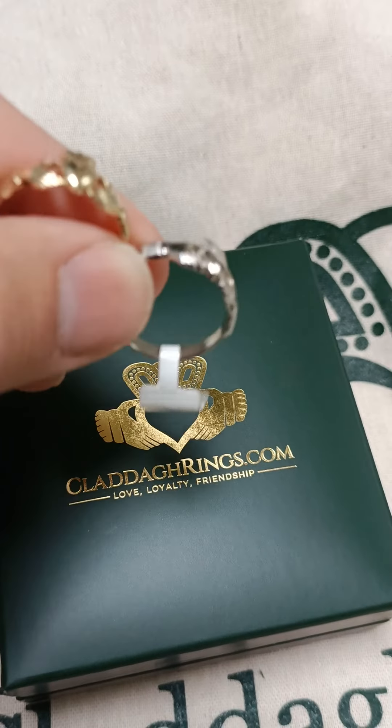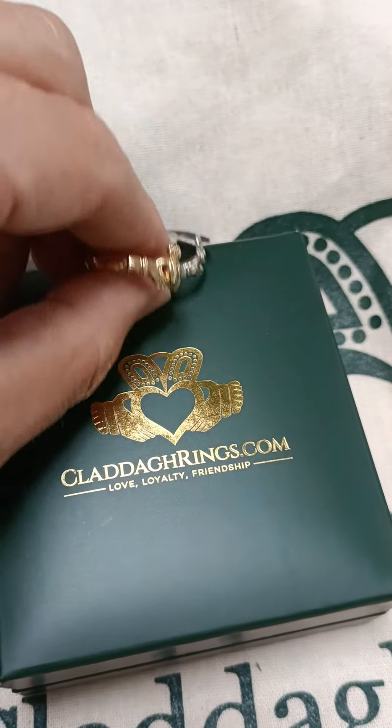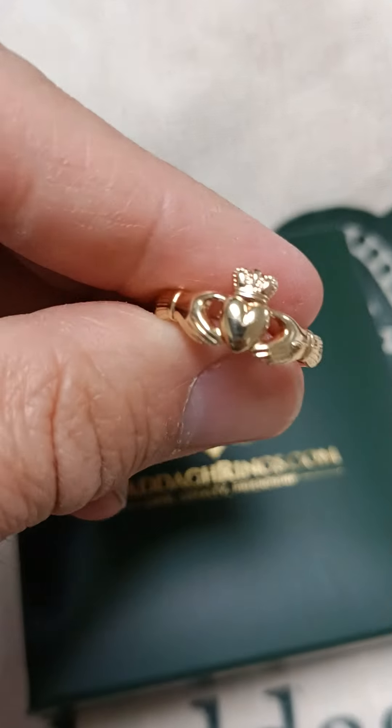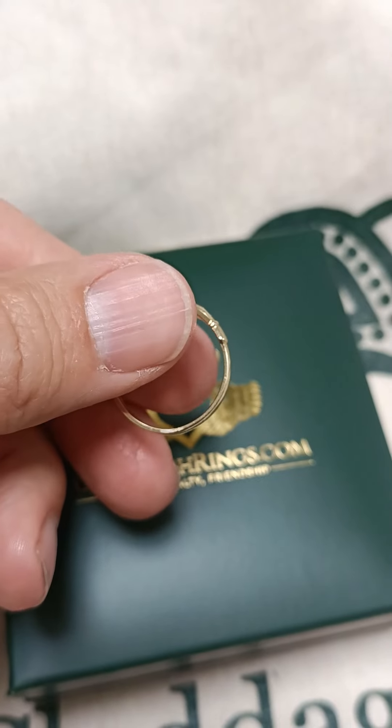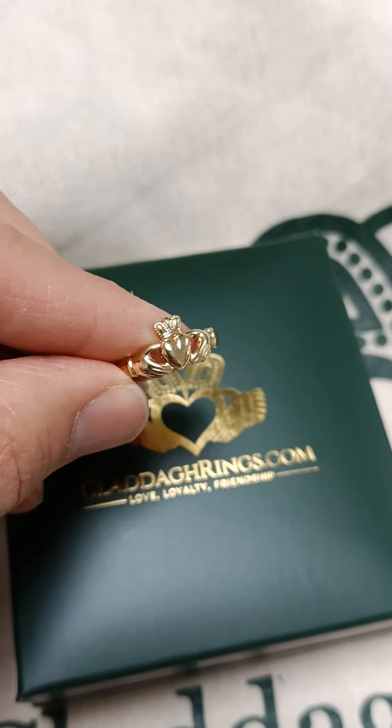It's quite a dainty ring if you're into the smaller jewelry size. This one gives us some detail here and you can see it's quite a robust ring — good weight to it.